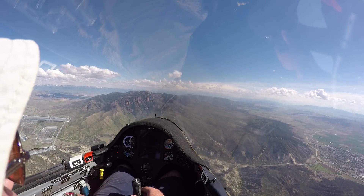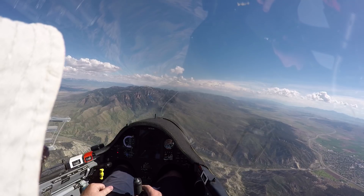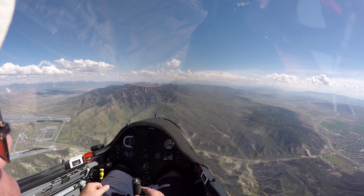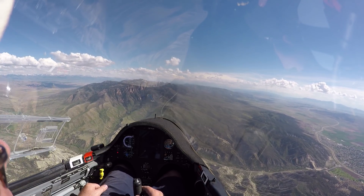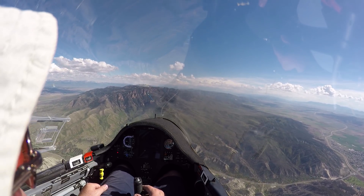So let me ask you a question: in a high performance sailplane, if you do a loop, how much altitude are you going to lose? What do you think? 500 feet, 1,000 feet? What are you thinking?